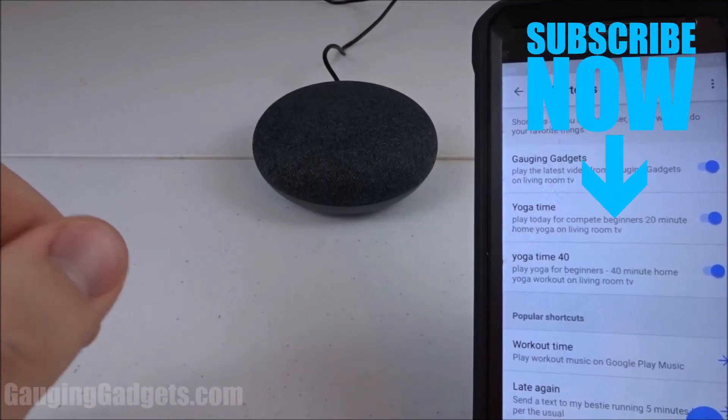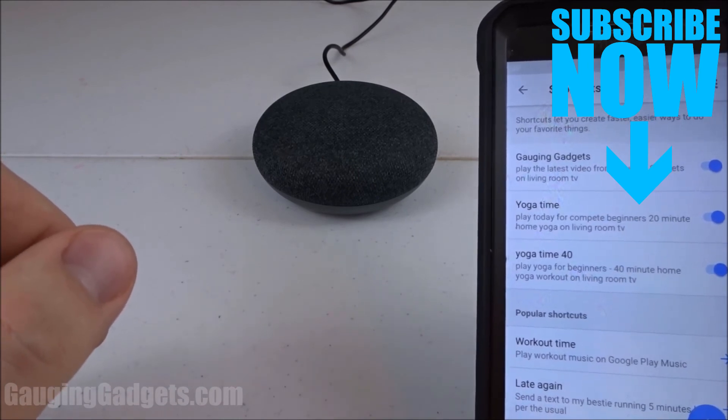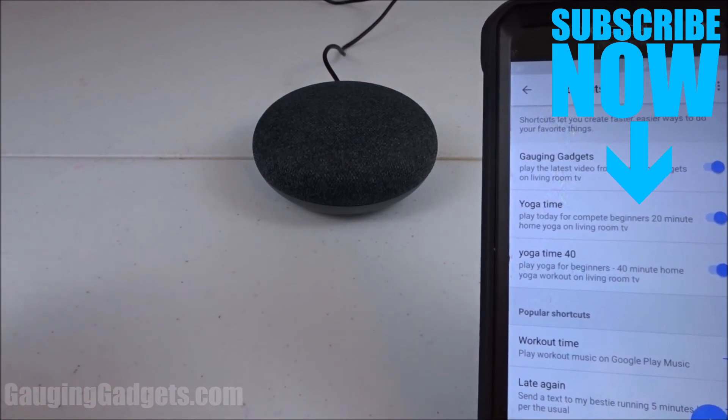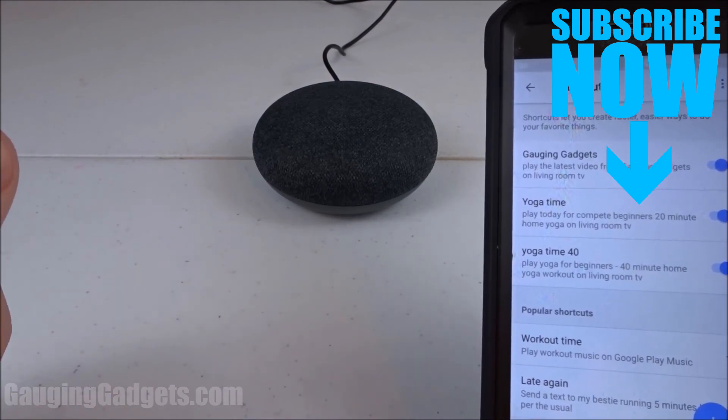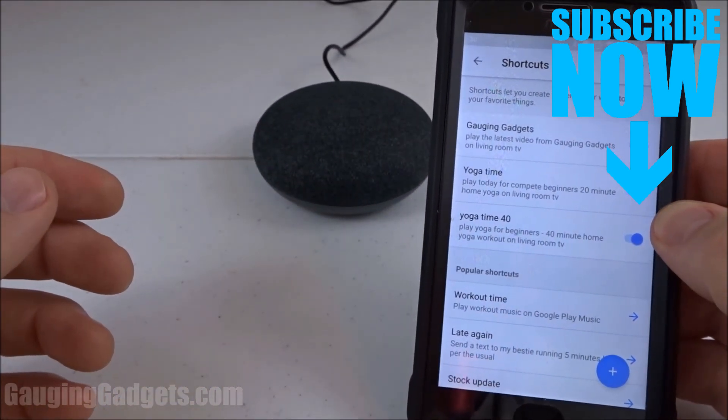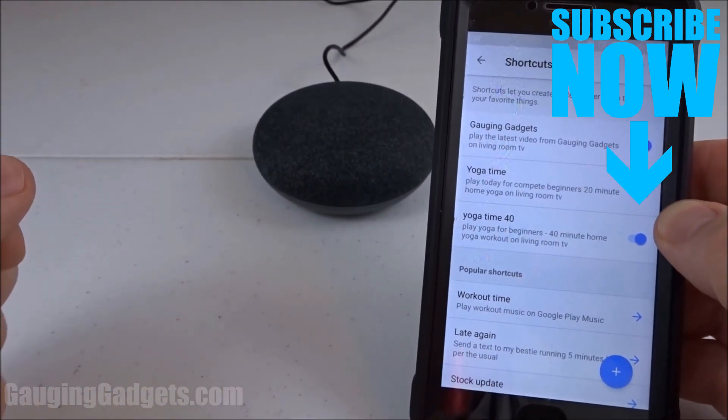If you have any questions about how to create a shortcut for your Google Home leave a comment below and I'll get back to you as soon as I can. If you're looking for a detailed write-up check the description or my blog at gauginggadgets.com. If this video helped you give it a thumbs up and please consider subscribing to my channel Gaging Gadgets for more gadget reviews and tech tutorials. Thank you so much for watching.